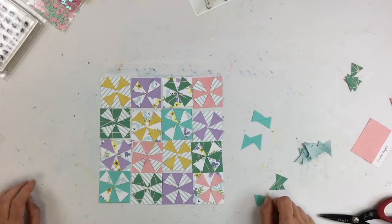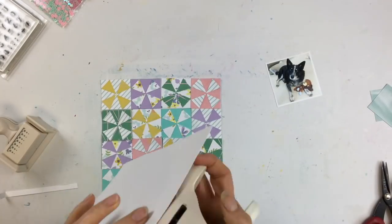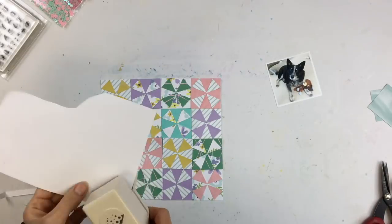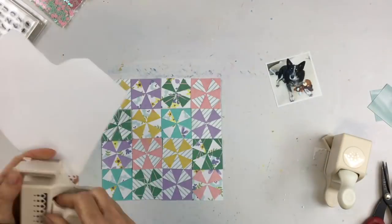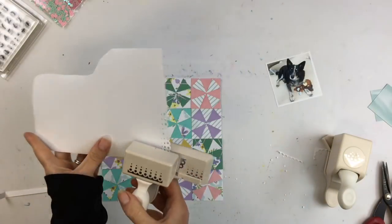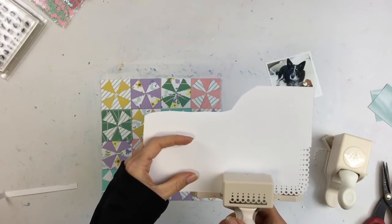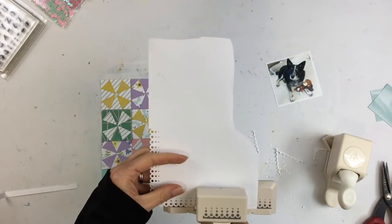I've yet to make a quilt in this pattern but this is really inspiring me to do so. It's a little bit time consuming but pretty simple. Once I got all those arranged, I went through and glued down every single triangle — I spared you the video of that, it's just me gluing down paper shapes as I had them laid out.